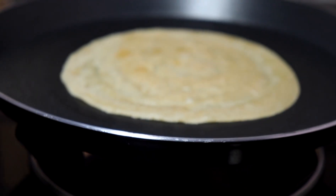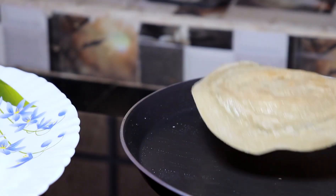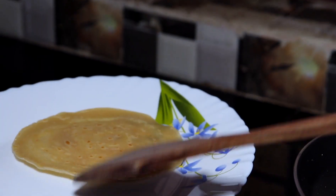When both sides are cooked, move the dosa to a serving plate. This way you can make as many dosas as you want.